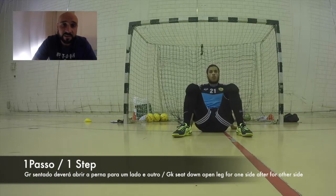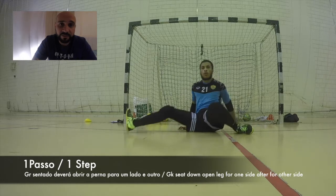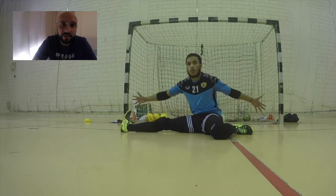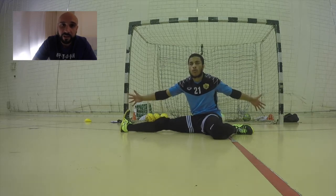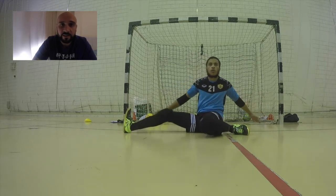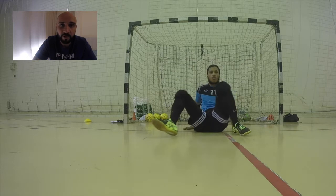In today's program I'm going to give you some tips on how to use this split plate technique and how to train it. In this first exercise, the goalkeeper starts down on the floor, opens the legs, and stays in the split position. This is only to increase flexibility and start working on posture and the correct position of the body.